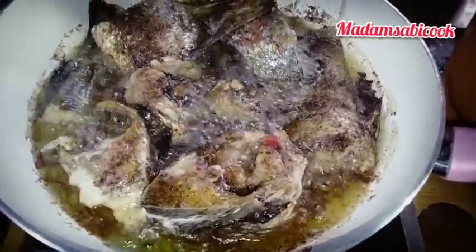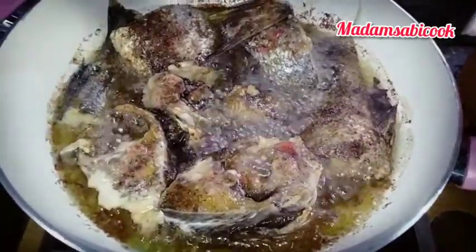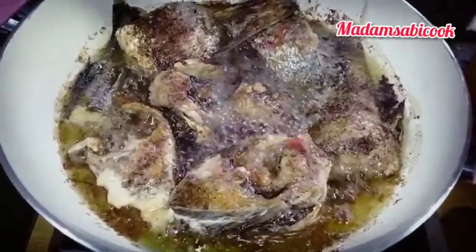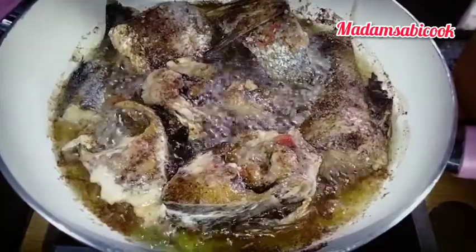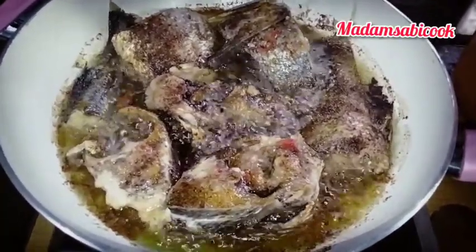So I will fry this on both sides until it is golden brown. You can use your oven to grill this — it's easier. But I just want to fry it because I want to use the oil from frying the fish for the seafood stew.